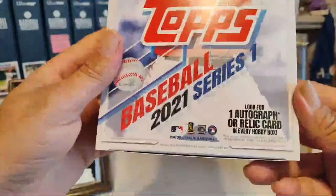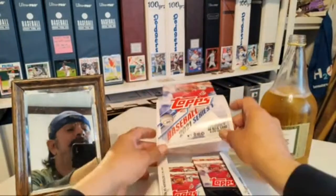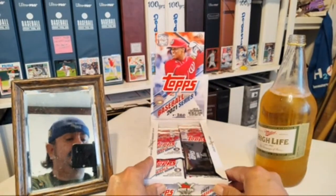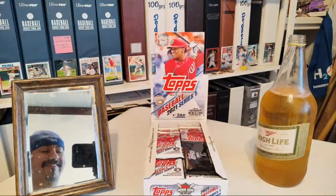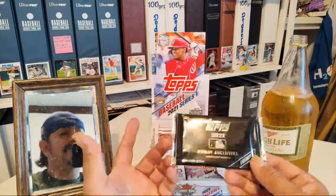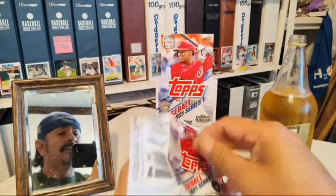Looking for an autograph or a relic card. There's a silver pack included. Here's my little window box cutter. Here's the silver pack — even though it's black. Let's start off, I'm just here to open these cards. Here's your chance to see.